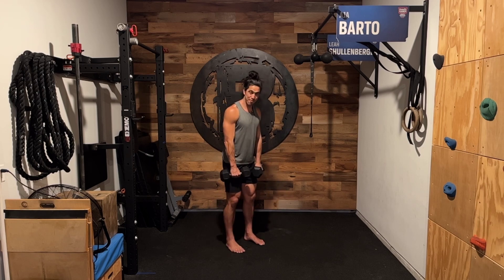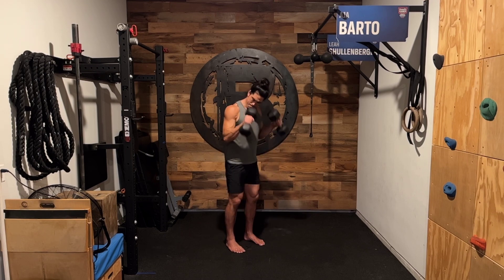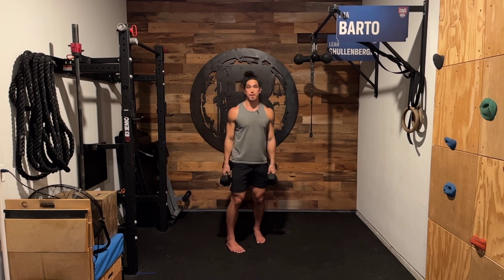My elbows stay fixed and I'm going to curl up, then come right down with control. So these are dumbbell pronated curls.